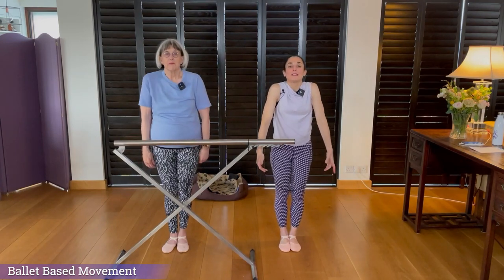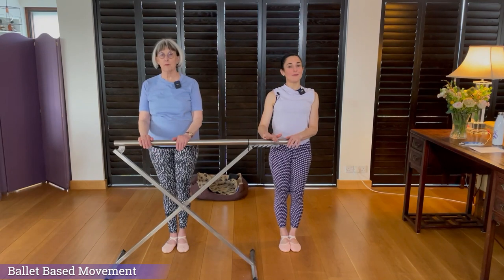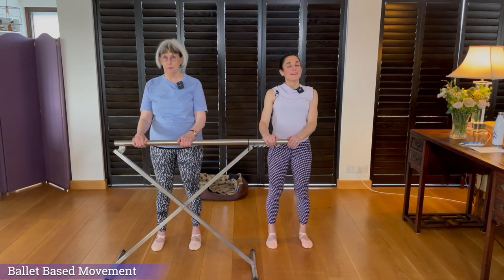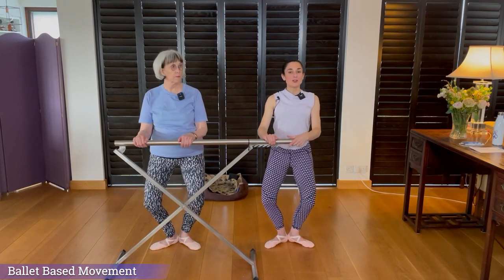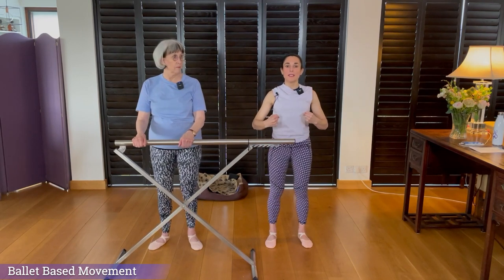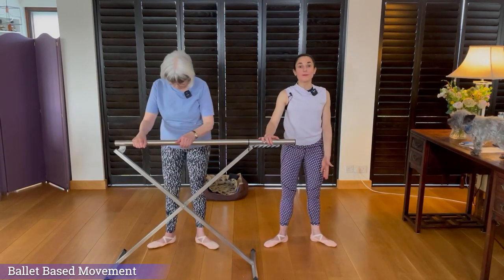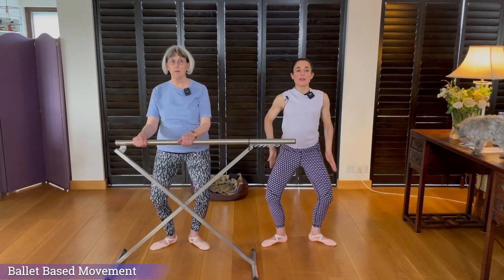Roll your shoulders forward, up, back and down — really make sure they're down. Give yourself a double chin so that your head is on your spine, and put your hands lightly on the bar. Rock back onto your heels and turn out, then rock forward onto your balls and find your parallel. Pull in your tummy, pull in your glutes — just waiting for the phrase. Squeeze your heels together. Demi-plié down: one, two. Squeeze up — keep everything engaged as you come up. Swivel to parallel. Dig your heels into the ground, squeeze together, then demi-plié down: one, two, and up.